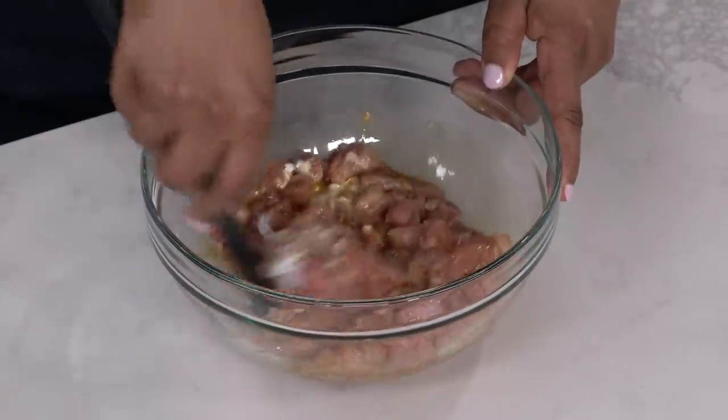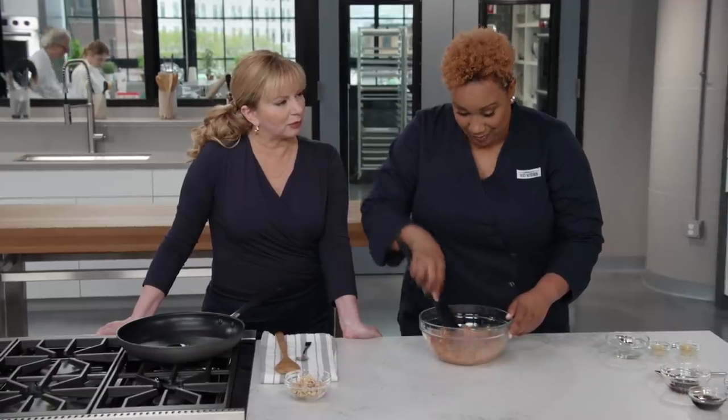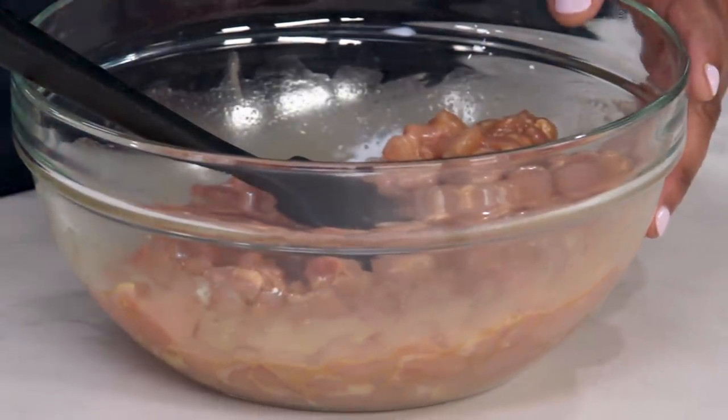Already the cornstarch is creating a nice glossy glaze, sticking right to the chicken where it should. This is what's going to make our sauce stick with a nice shiny glaze rather than being starchy and goopy. Setting this aside, now we can start building our sauce.